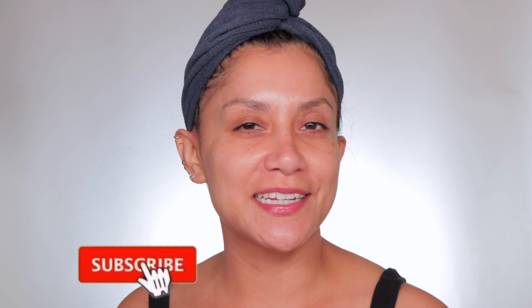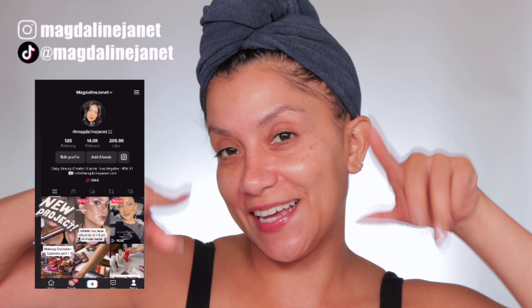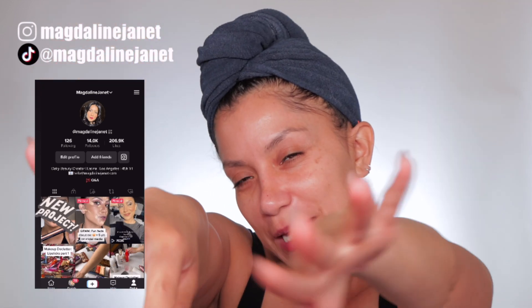Hello familia, welcome! My name is Magdalene Janet. If you are new, welcome to the fam — please don't forget to like and subscribe because we're always here having a good time. Come visit me on TikTok and Instagram because I'm there daily, and of course welcome back to my oldies but goodies.